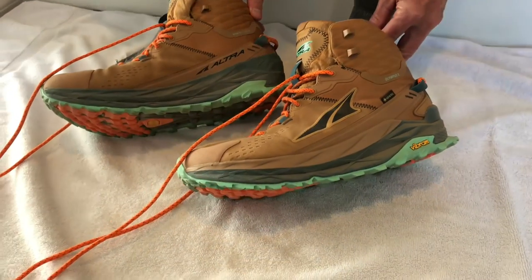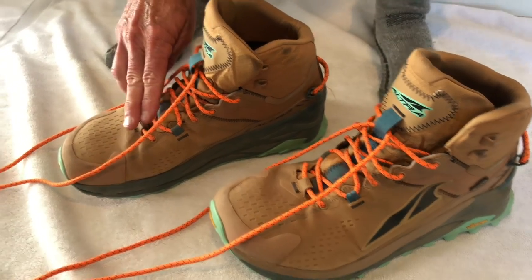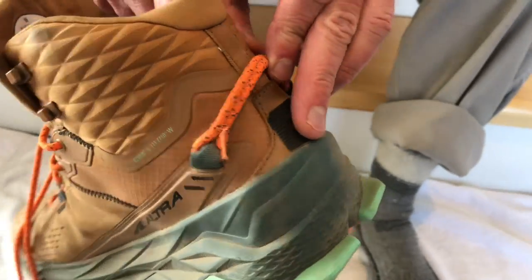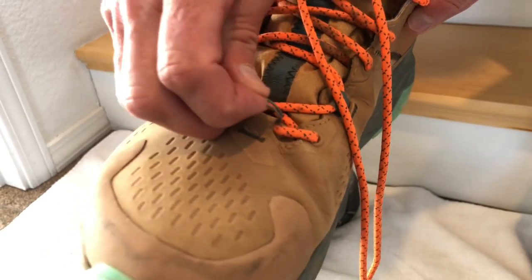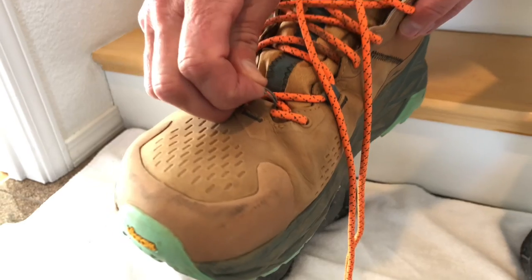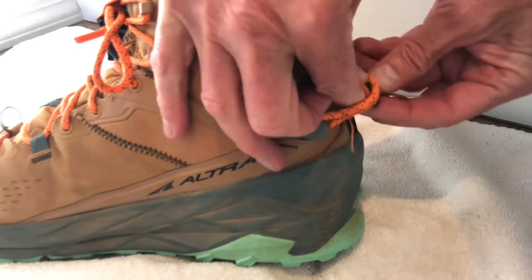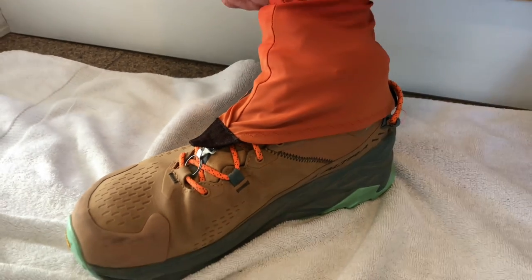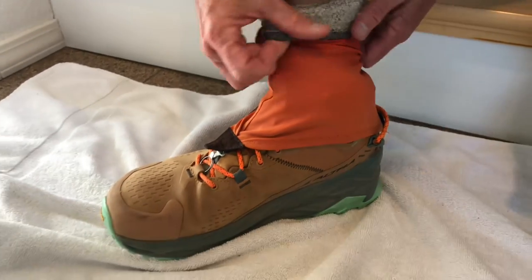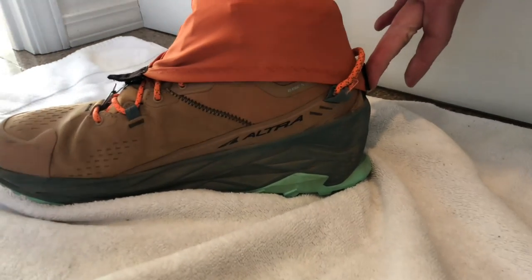Unfortunately, on shoes like the Olympus 5, Altra has eliminated the gaiter trap and the hook. But you can still use gaiters on these. You can glue on a piece of Velcro on the rear. You can either hook to the laces or give yourself a little hook — this is just a lightweight key ring in the front — and still be able to use the gaiters. Even without the gaiter trap, the gaiters can be used effectively, though there is sometimes a bit of loss of adhesion on a long hike in the rear, but they work.